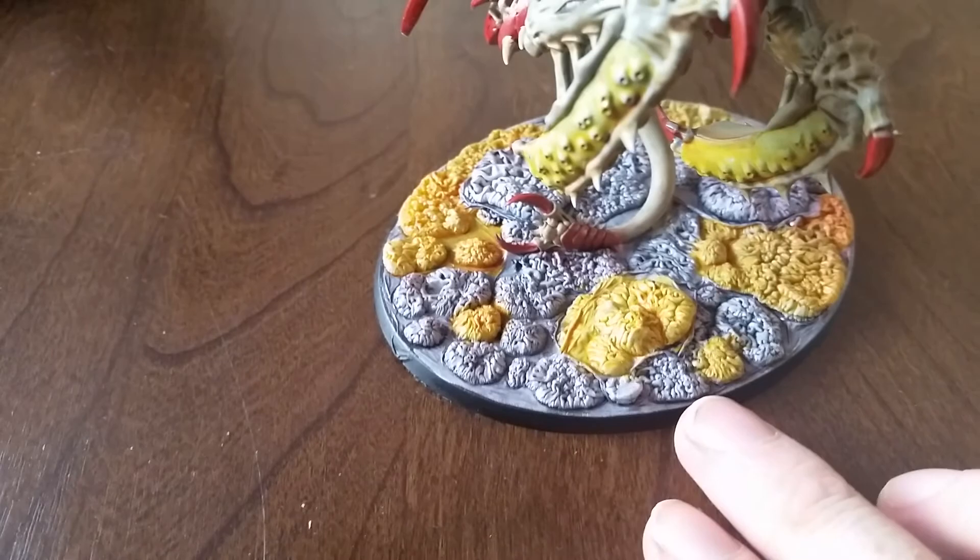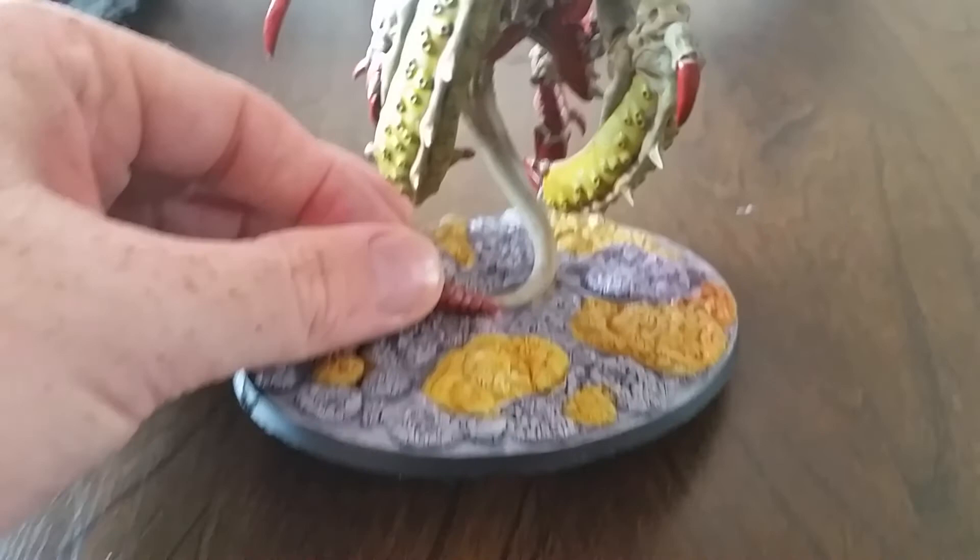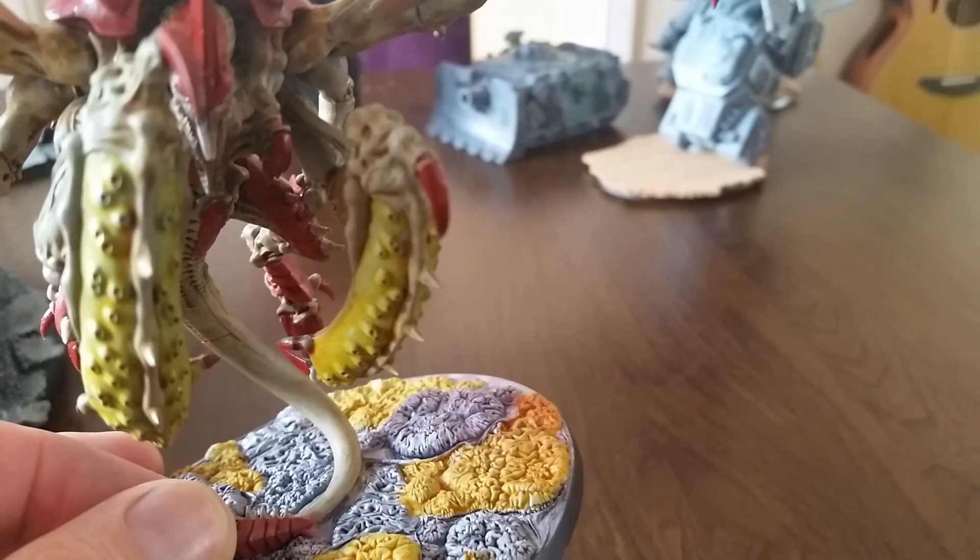Swarm Lord - again, very simple base but looks effective. One of the examples of things that I can do with the base. Quality blending on the wings. He's not finished - I've got to put details into his tongue and eyes. And then highlight off these twin-linked devourers. But again, all magnetized options and I'm happy to do that.